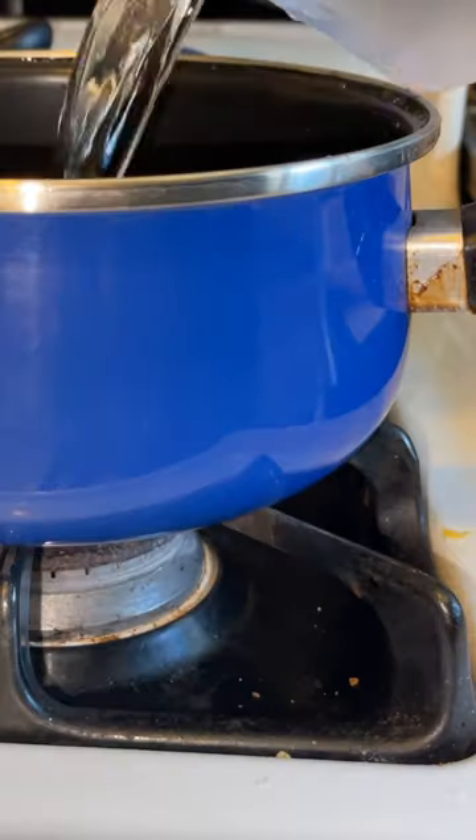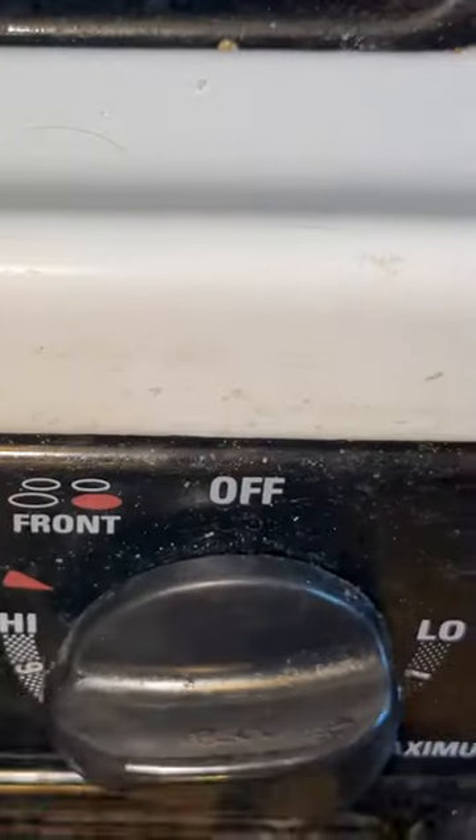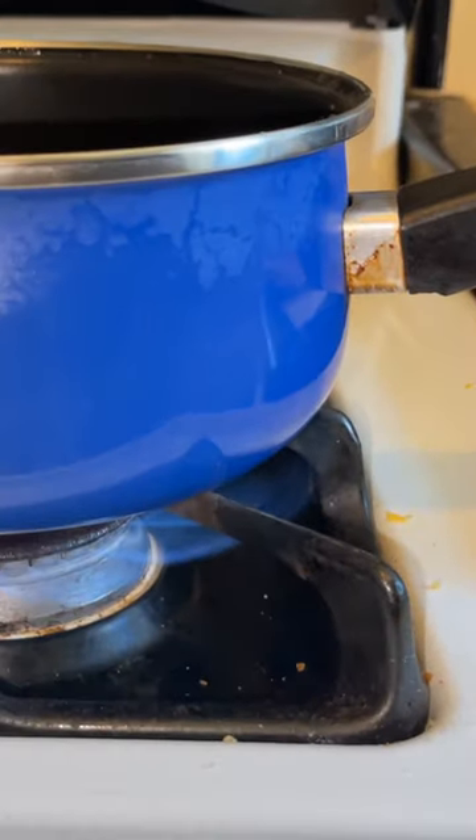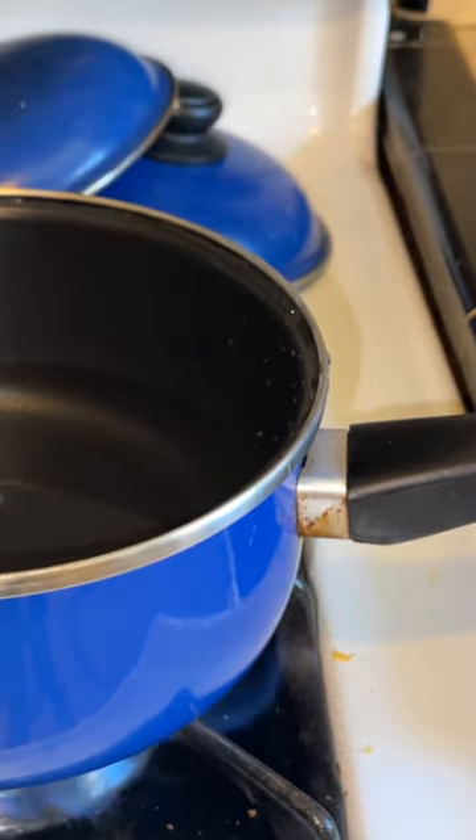Today we will be going over how to cook rice. What you'll need to start off with is a pot and some water. Do two cups of water per one cup of rice. Get it to a boiling point before you put the rice in.